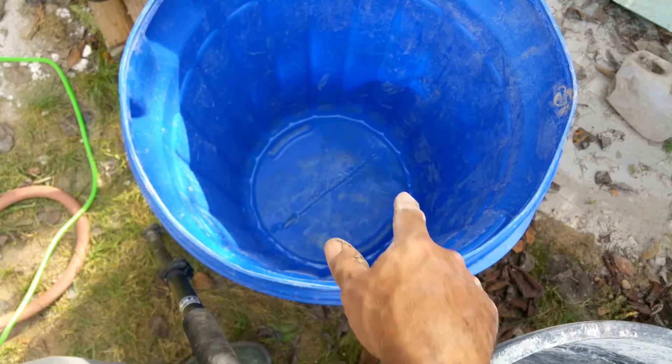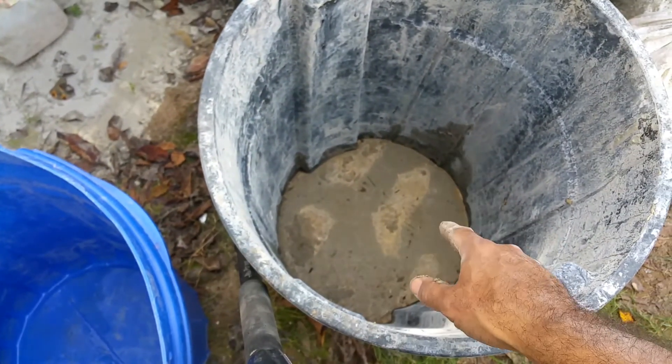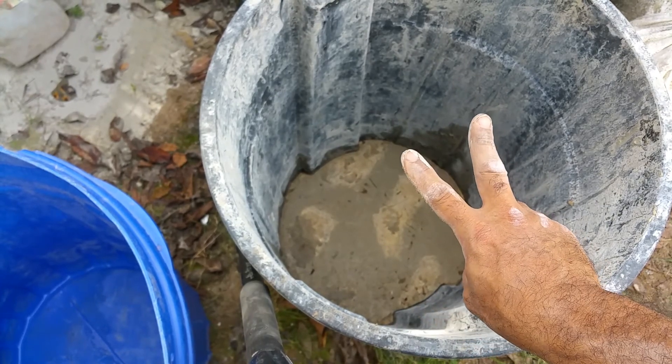Anyway, that's my tip: smooth bottom. If you don't have a smooth-bottom container, make it into a smooth-bottom container. Peace out everyone.